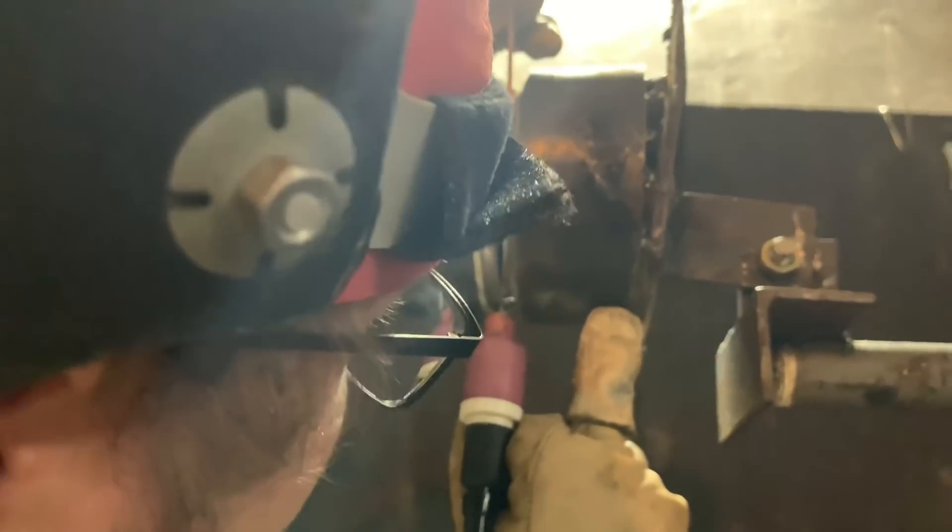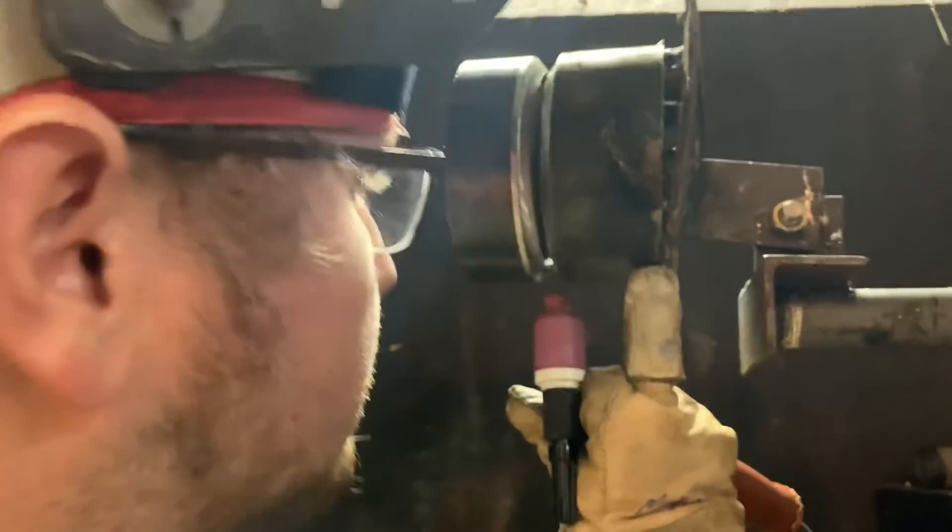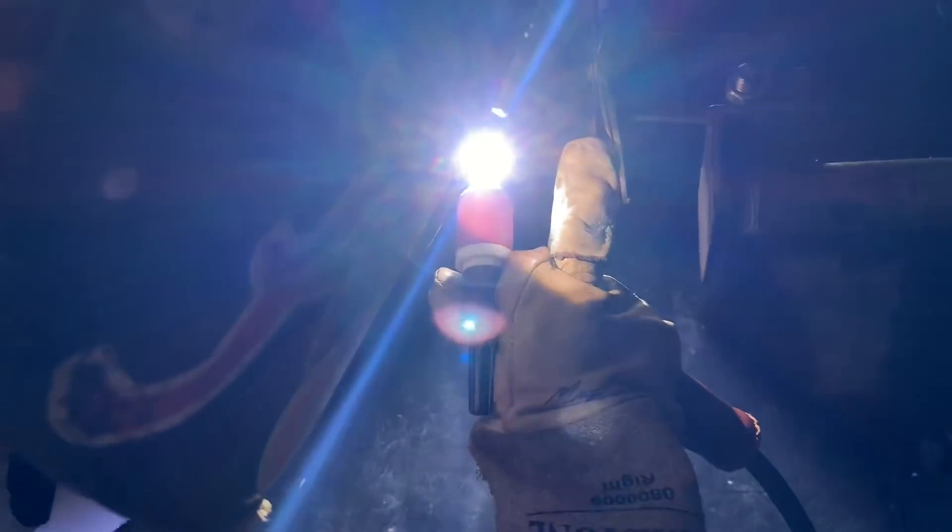Once you get the arc going, first thing you want to do is keep this puddle hot. Once you get that puddle going, you can introduce the wire into the leading edge of that puddle, then start working it back and forth. Always keep that tungsten straight in, back and forth. He's got a technique where he'll freeze that puddle and readjust his hand to feed the wire again. You can see him introduce the wire, tungsten back and forth, then come out of that puddle and readjust his hand.